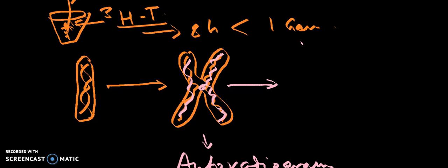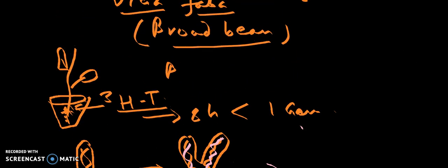We were talking about semi-conservative mode of DNA replication, how it occurs in Vicia faba, a eukaryotic system. Vicia faba is being used as a tool for proving that DNA replication is semi-conservative in the eukaryotic system. Let's have a recapitulation for a minute.